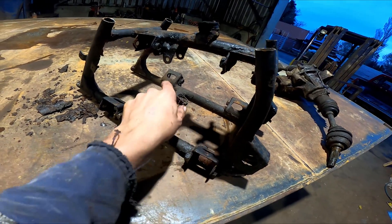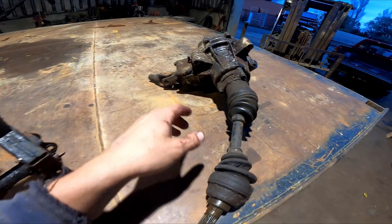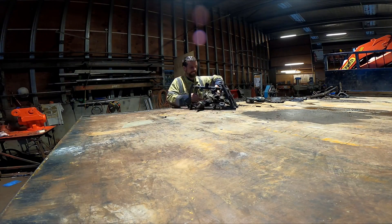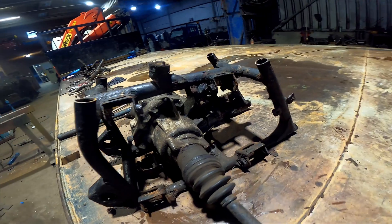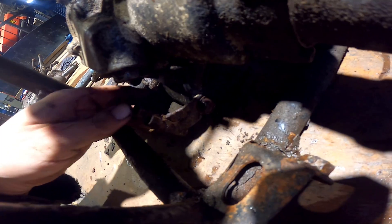This is the front part that holds the diff. Turns out these two mounts are in line so I should just flip it over. Well, that was pretty simple — I just flipped it straight over. There's the rear mount there. I just need to make a little bracket to hold this.